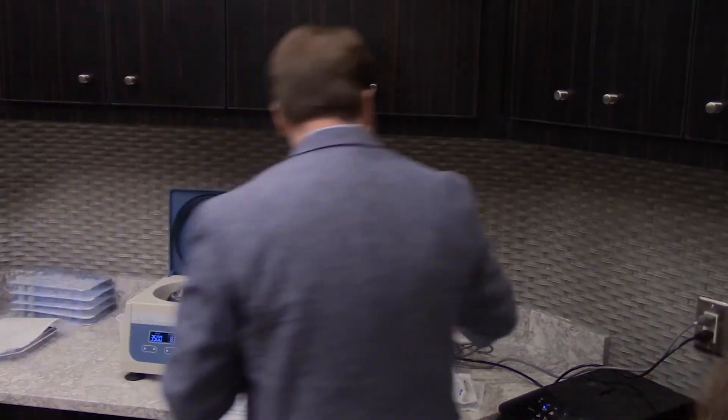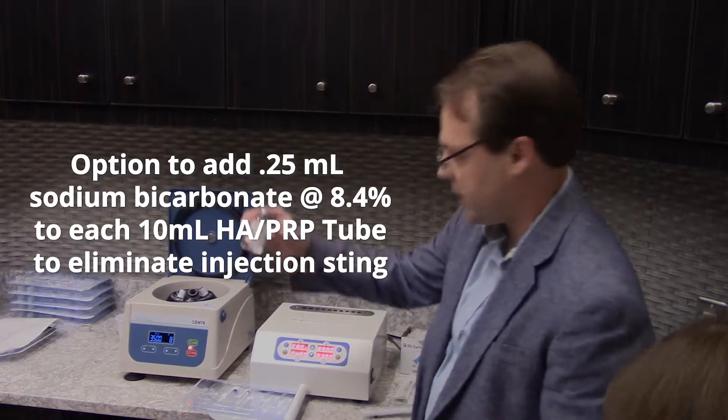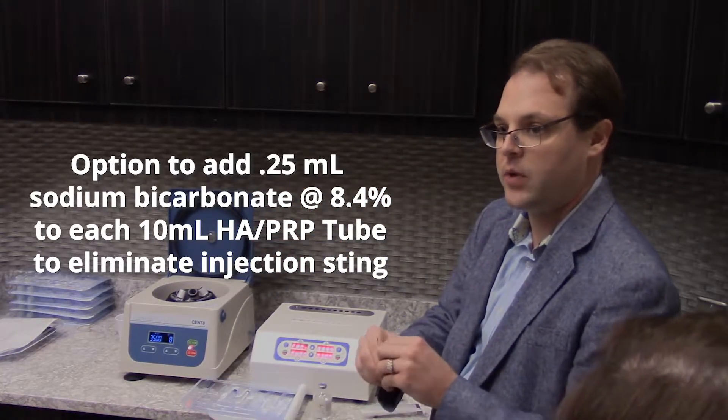I like to add a little bit of sodium bicarb — 8.4% — which is going to counteract the anticoagulant and take all the sting out of the PRP kit.